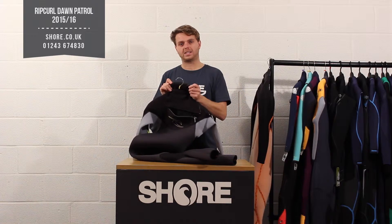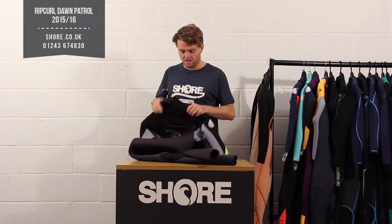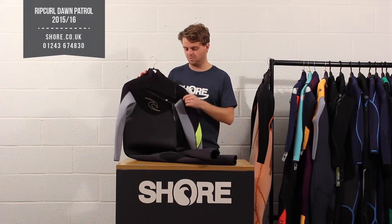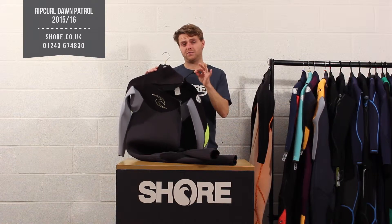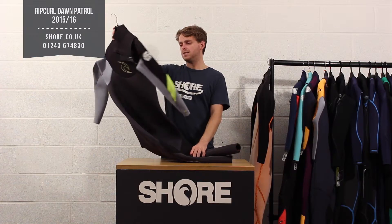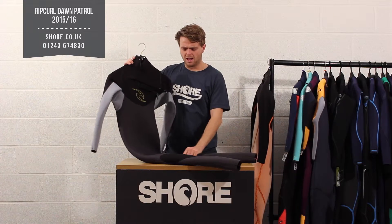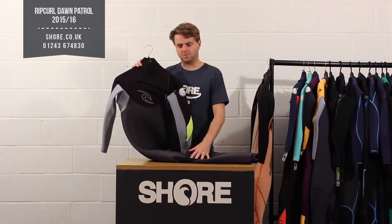The suit has a nice easy neck system that just pops over, creates a good seal, and stops water getting in, letting any water out that does get in through the zip system, with a nice little cinch tab for when it gets a bit heavy out there. On the front it's pretty basic — just a big double skin panel which gives you flex through the body — and then you've got nice big knee pads on the bottom.